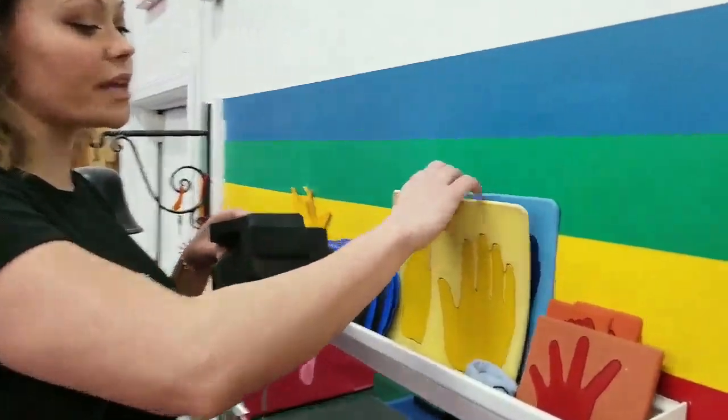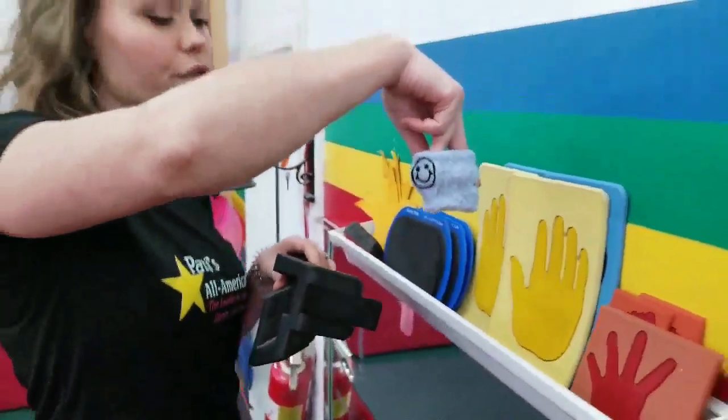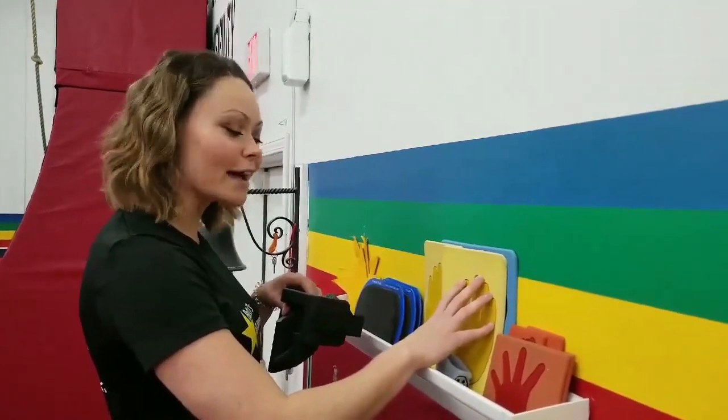We have some hands and feet for hand placement. A little marker to put around their ankle to show their favorite foot when they're doing a cartwheel. And then smaller ones for the little guys so that they're not trying to perfectly place their fingers on the hands.